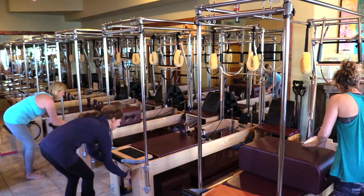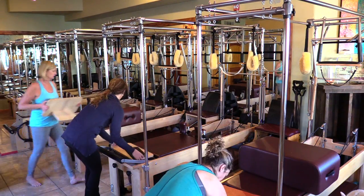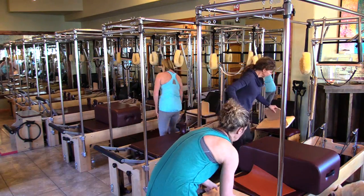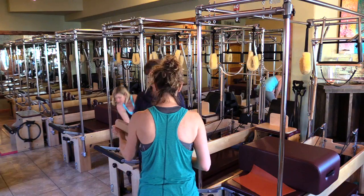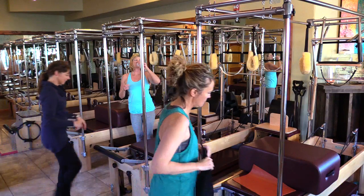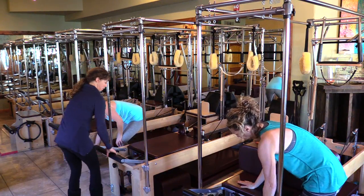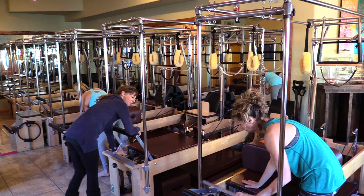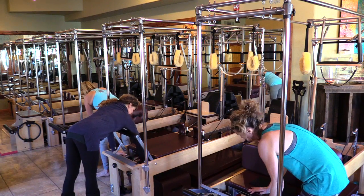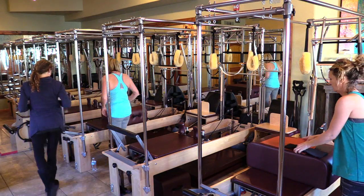From here, the standing platforms come off. This goes on top of the chair. Take your gear bar back according to your height or length of legs. Bring the bar up — okay, sitting up on top, hook your feet.